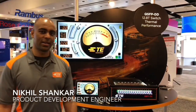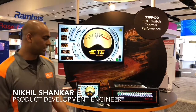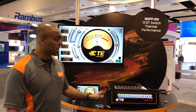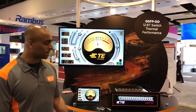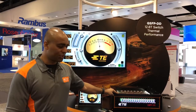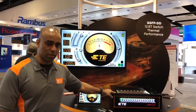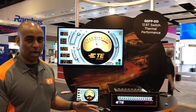Welcome to DesignCon 2018. My name is Nikhil Shankar. I'm a Product Development Engineer at TE Connectivity and what we're demonstrating here today is a QSFP DD thermal system. What we built is a thermal mockup of a top of rack switch with 32 ports of QSFP double density in a 1RU tall, 19 inch wide chassis.